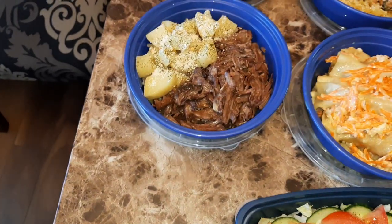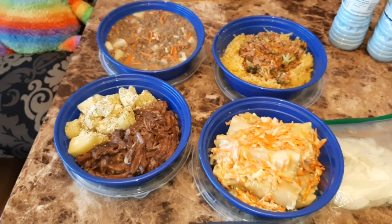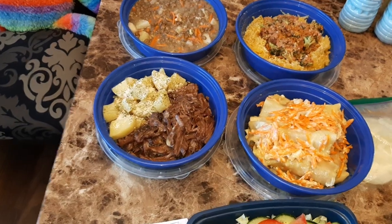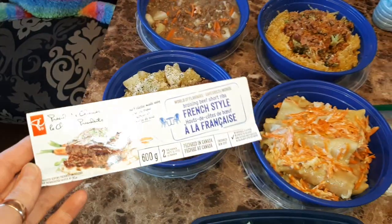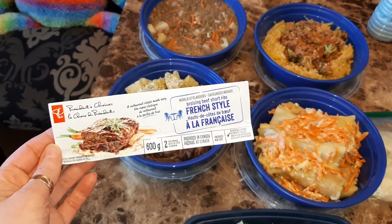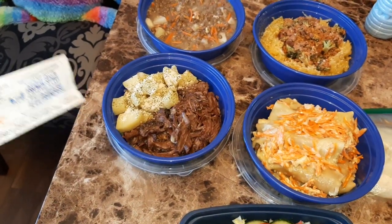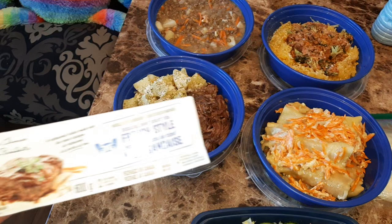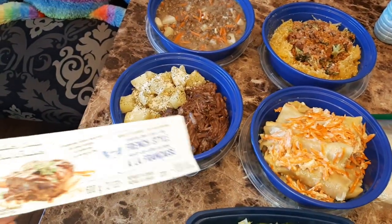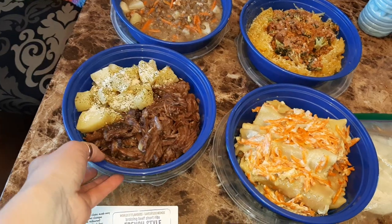When I get all the meals ready I check what I have in the freezer, take everything out, and prepare a meal from it. I found a French-style braising beef short ribs, so that's what I did. On the side we have potatoes and the short ribs. I removed the bones and the really fatty parts so he can just eat it with a fork — he doesn't have to get his fingers dirty.